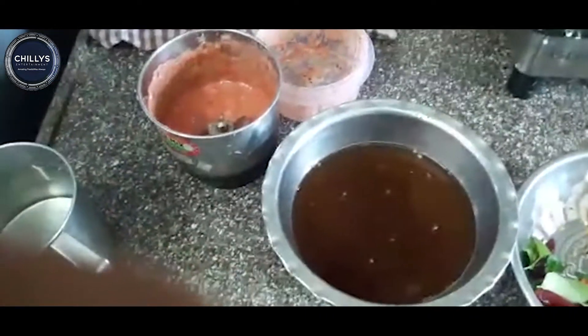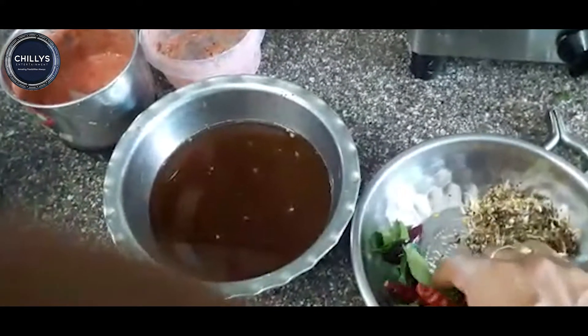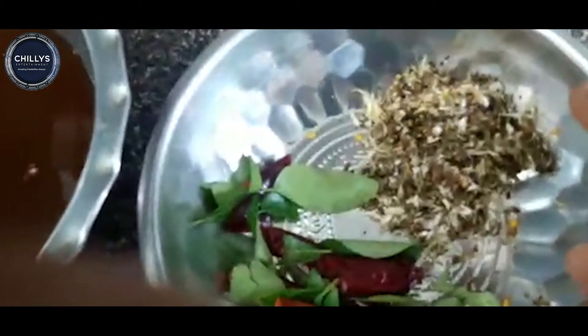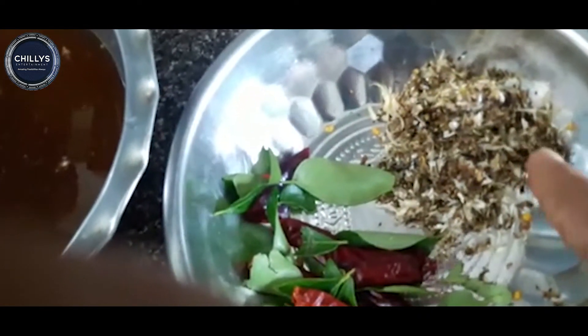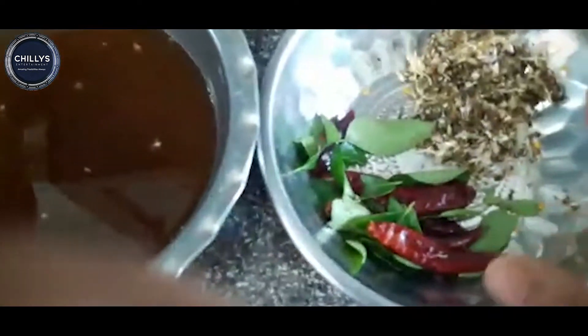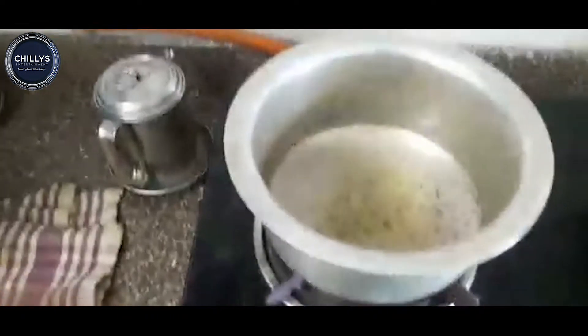Open it and make a bowl. Then add a small spoon and mix it in the pot. Garnish it a little bit, then mix it in the mixer and mix it in the pot and add 1 spoon.